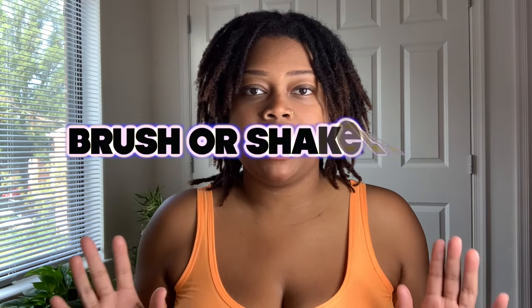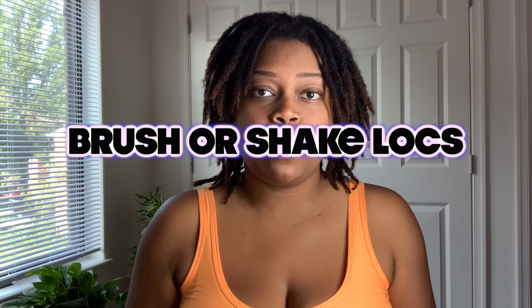Moving on to tip number two: brushing your locks. This is mainly for people who have matured locks in the teenage or adult phase. You know how they say don't brush or comb loose natural hair when it's dry? With locks it is safe, as long as it's a soft bristle brush — very soft. You can go ahead and just brush through. I have my ring light here and I can see all the particles just by shaking my locks.